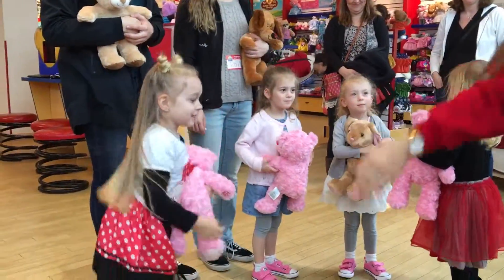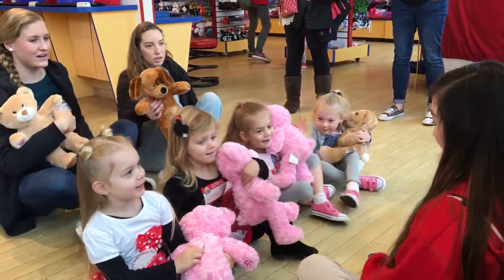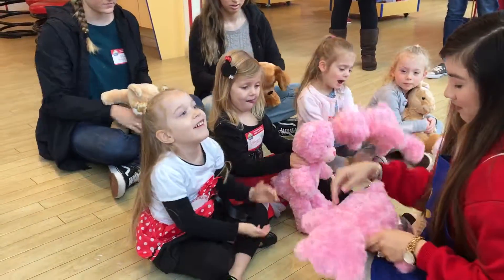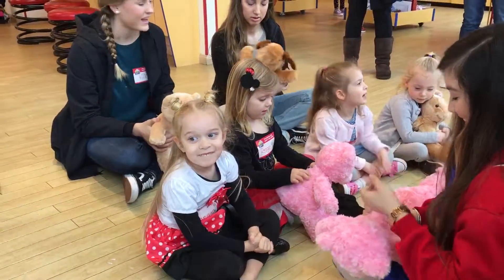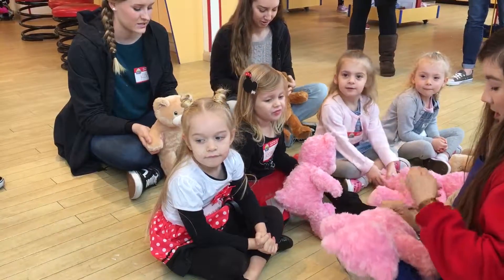Alright, so everyone go ahead and take a seat. And I'm going to sew your bears, okay? We're going to sew them up so the stuffing doesn't come out. Look at this — she doesn't have four hands.